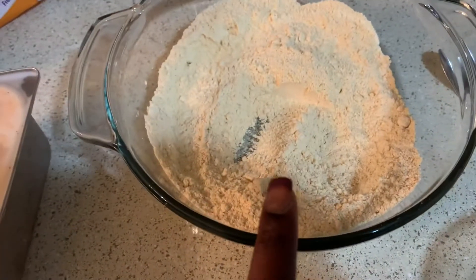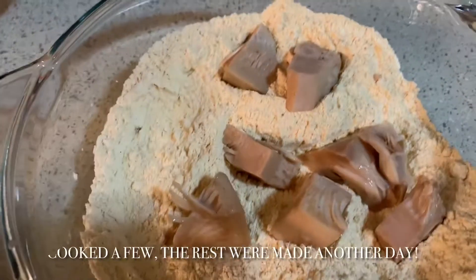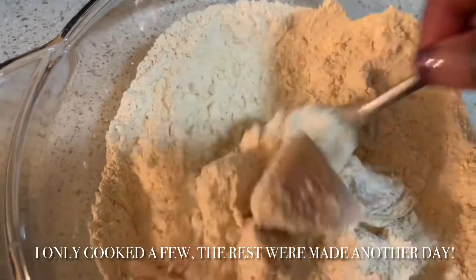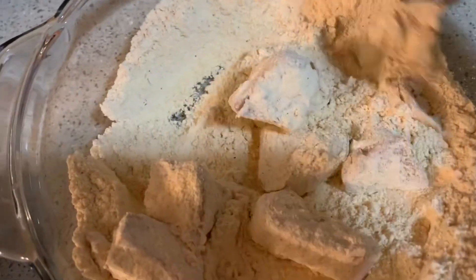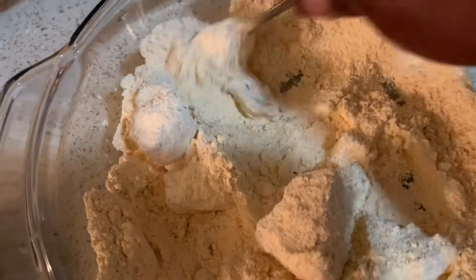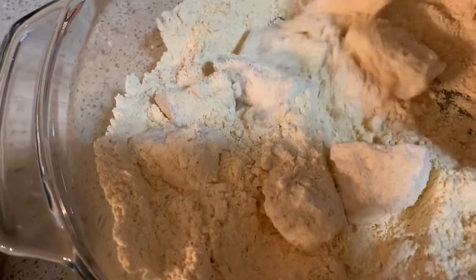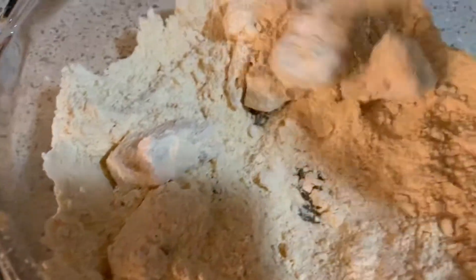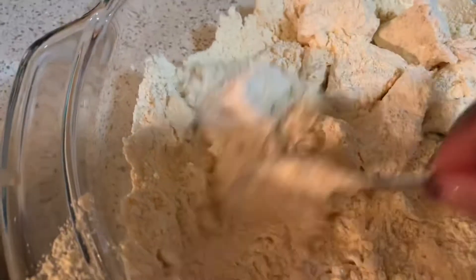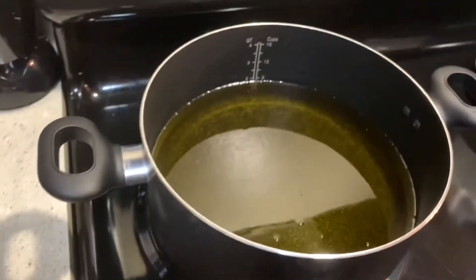I've let this soak for like 45 minutes and the grease is hot. What we're gonna do is take these out, dip them in the batter, and then throw them in the grease. Let's go ahead and get it done.